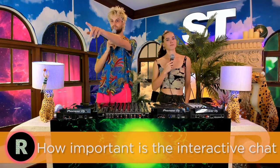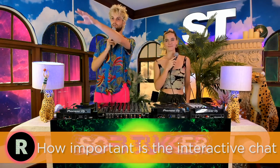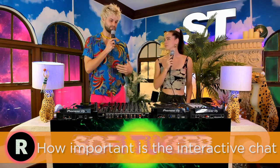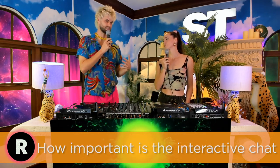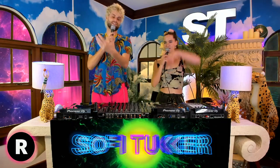The other amazing thing Restream does for us as performers is we have a TV screen right in front of us connected to Sophie's separate computer so we can see the chats. A big part of us feeling connected is that we can't see people dancing, but we know when a song is hitting because the emojis just blow up in the chat.